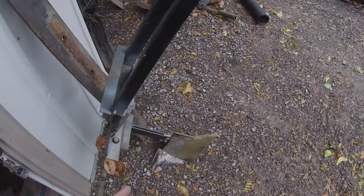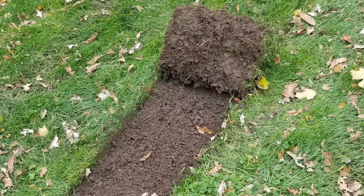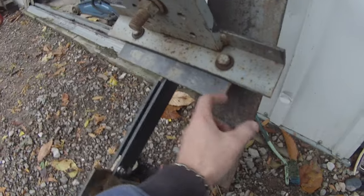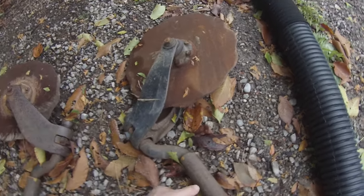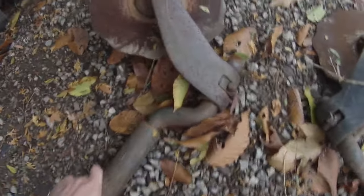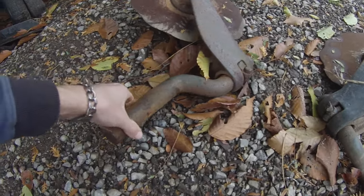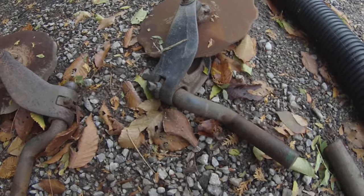Gotta put air in it and then bolt it on. Now for the sod cutters that are going to go before it, I think I'm just going to mount these onto the same plate here, but mount them on the side. So these tubes that go over them like this, I'm going to have to drill a hole through it to keep a bolt in it so when I lift it out of the ground, they don't fall out. This is what they had originally - there's bolts or it was welded, one or the other. There's a hole for a bolt, so I'll just drill through this and this.